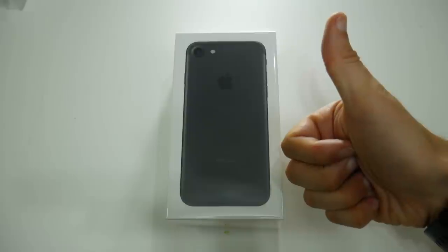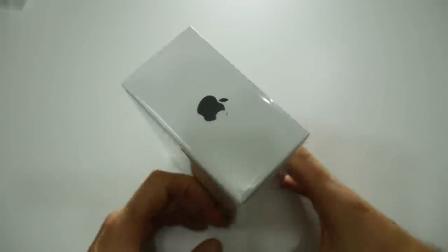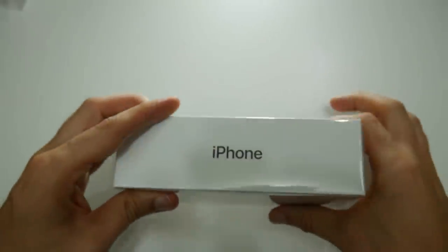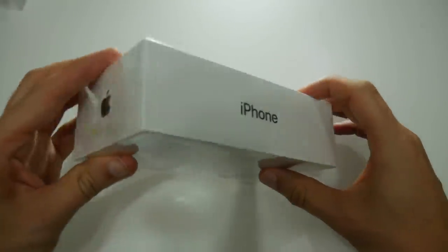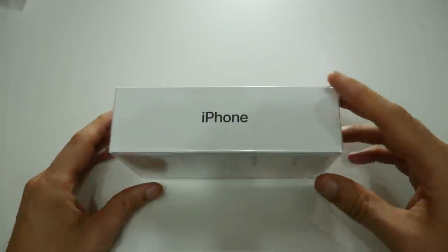Hello everyone, it's Rob here, welcome back to the Video Gadgets Journal. I will be the first to admit that I'm not the best cameraman in the world when it comes to making YouTube videos, but since I have just bought an iPhone 7 I thought I might as well do an unboxing of it.